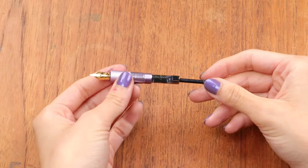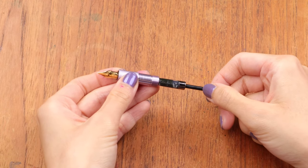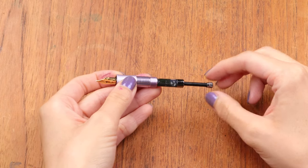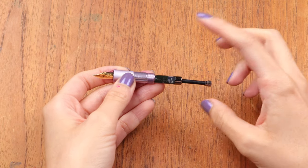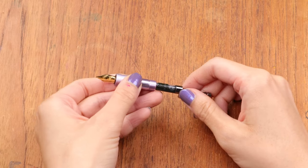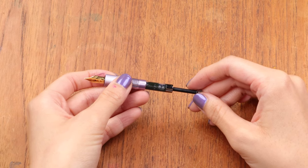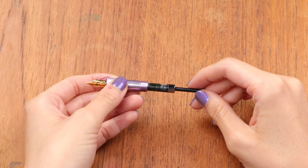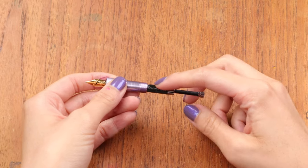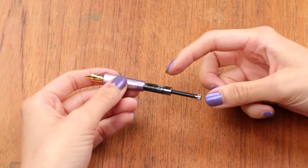A question I get asked a lot with this type of converter is: is the piston supposed to move down as the ink level goes down? No — it will probably stay up and elevated the whole time. If your piston keeps falling, maybe look into it, but no, it will not move down as the ink level goes down. The piston plunger converter is usually used in smaller fountain pens like Kaweco because it is so tiny.